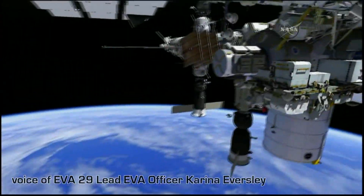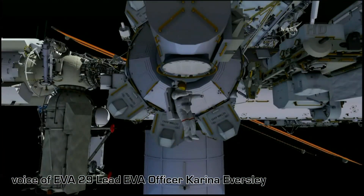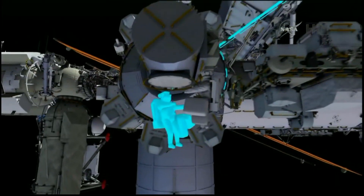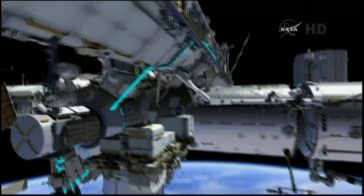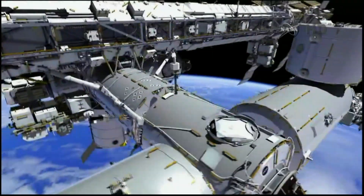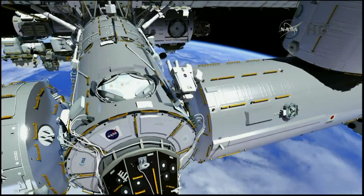On this first EVA, Butch Wilmore is going to be EV1 and he'll egress the airlock first, wearing the suit with the red stripes. He'll bring out a large bundle consisting of the IDA cable bag and a crew lock bag. Butch will then translate up the CETA spur and over to the port Zenith side of the Destiny Lab, and then to the forward end cone of the Harmony node, using the handrail path you see blinking there.